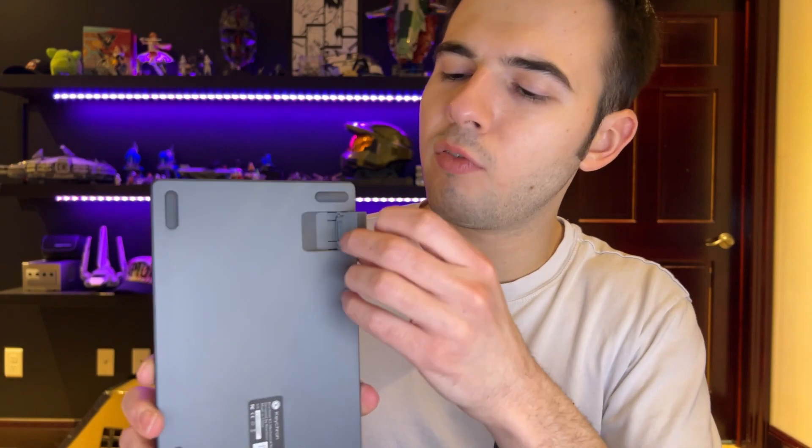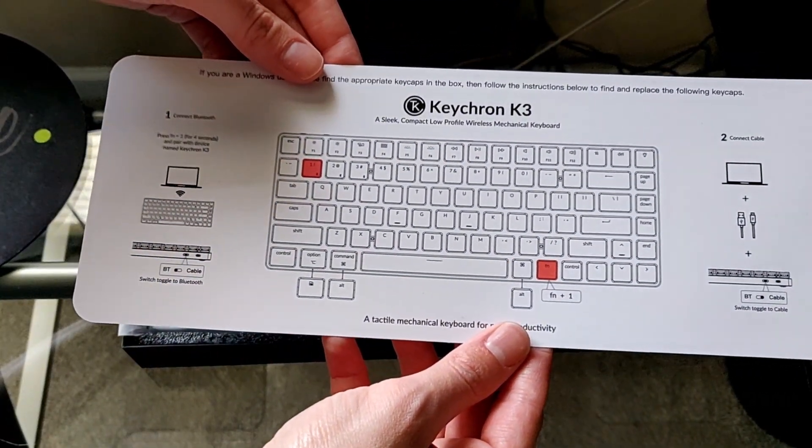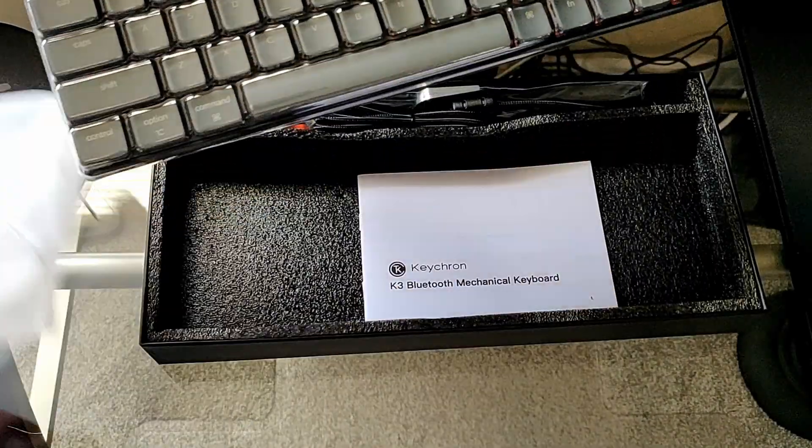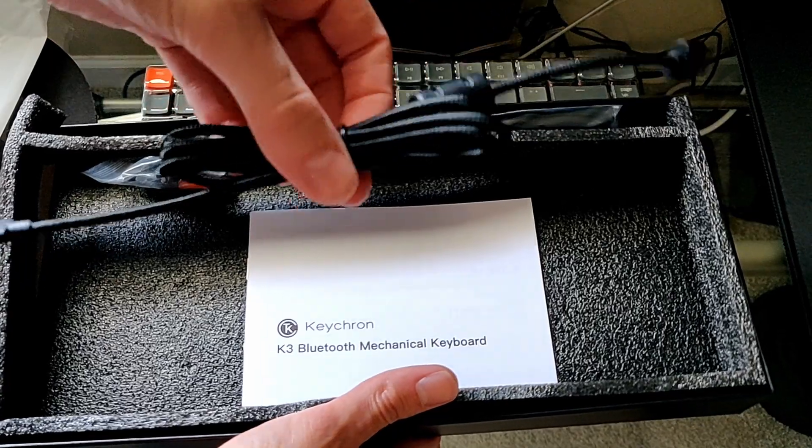I've enjoyed the keyboard so far. This is version two. When I was getting it, there were a lot of complaints about version one, and version two had just come out. The deck flex is basically gone — they changed the frame to a tougher material. The feet were also improved; they now have rubber tips with different adjustment steps, though I always keep it flat. It has Bluetooth and direct USB-C connection. I always keep it hardwired to my PC, and you can use any USB-C cord you want.